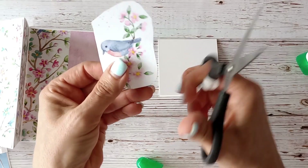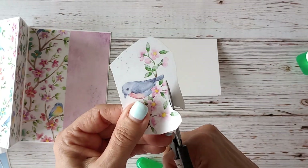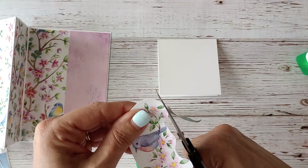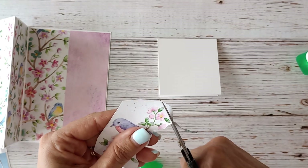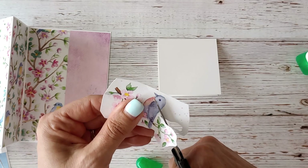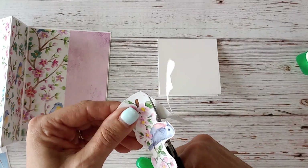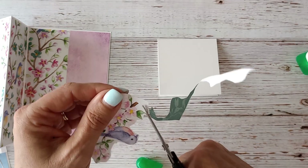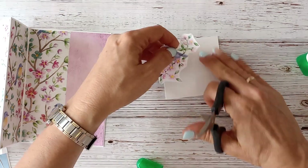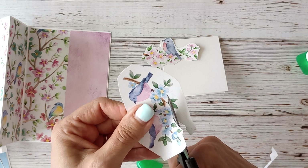Now I'm just going to fussy cut these little birds with you so that you can see it's not that difficult to fussy cut these flowers. That celebration bundle is available for purchase and I will drop the link for that as well should you wish to purchase it — it shows some stunning projects, six project video tutorials and the PDF.